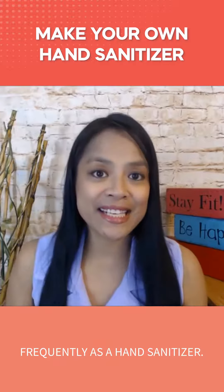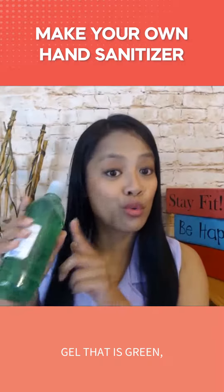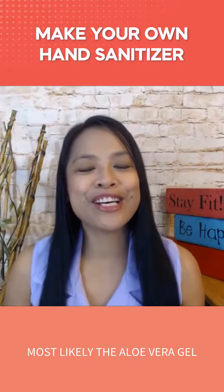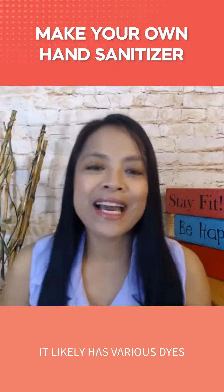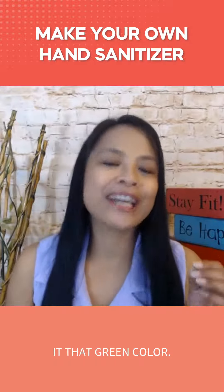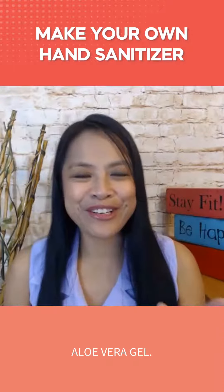So if you find an aloe vera gel that is green, most likely it is not pure 100% aloe vera — it likely has various dyes and chemicals in it to give it that green color. First off, look for clear aloe vera gel.